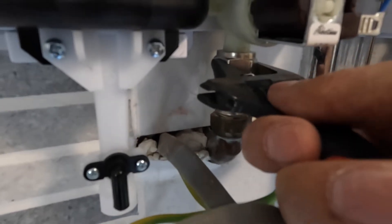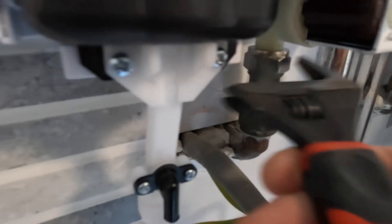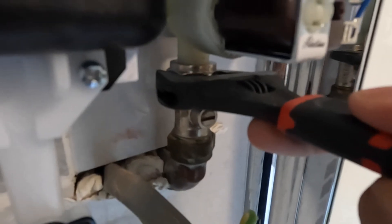Get your adjustable spanner and give it a couple of turns — don't go crazy with this. It's only a small amount of turns, so you'll feel it. When you do it by hand torque you'll know exactly when it's done.